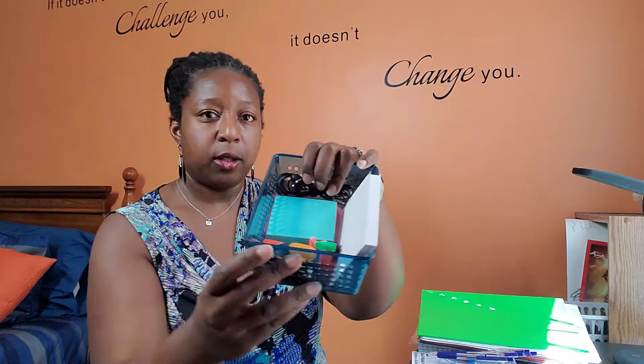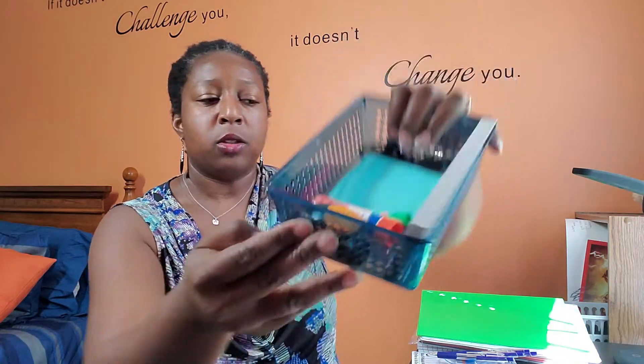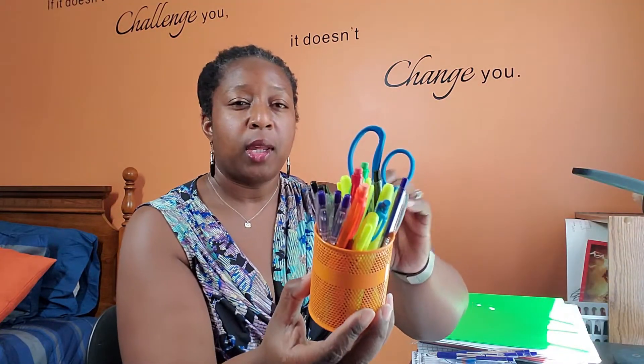All right, quick and dirty — we've got his materials in here and ready to roll. This way, when it's time to work, he doesn't have to worry about trying to find a pen or pencil or anything like that.